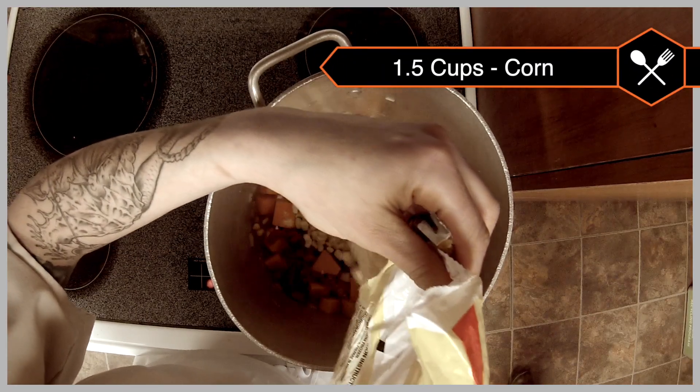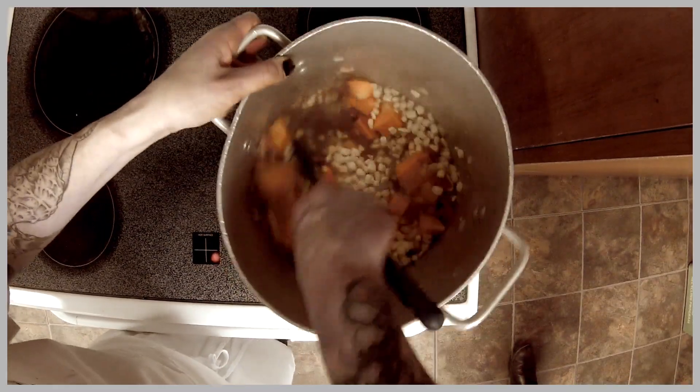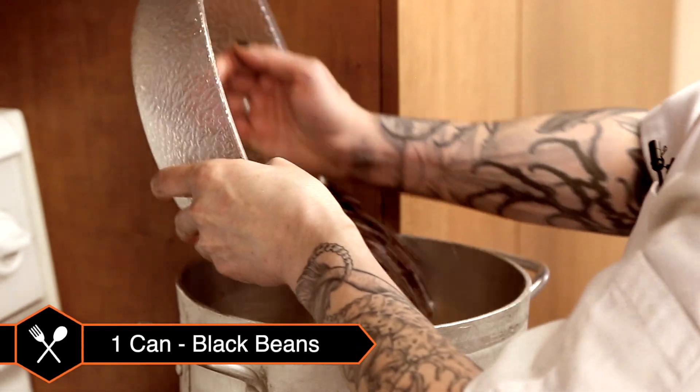You're going to put in about a cup and a half of corn, and turn the heat down a little bit because it's frozen. That looks real good. And then the beans go in.